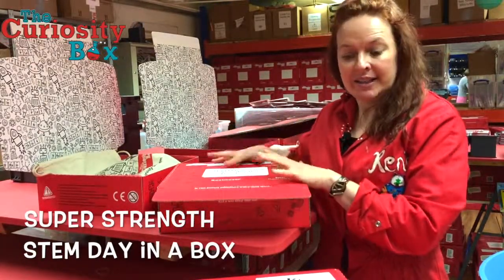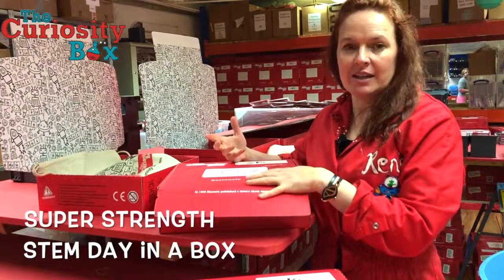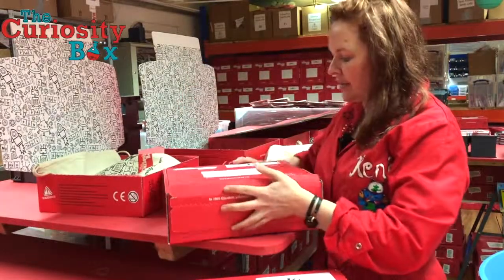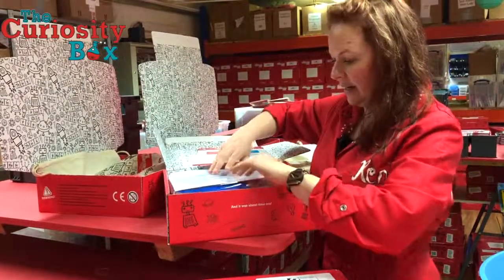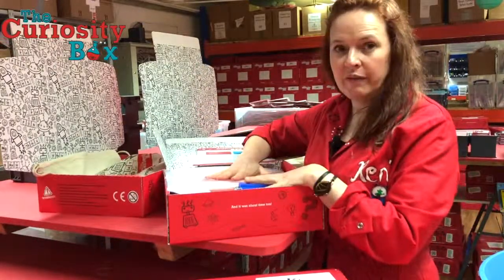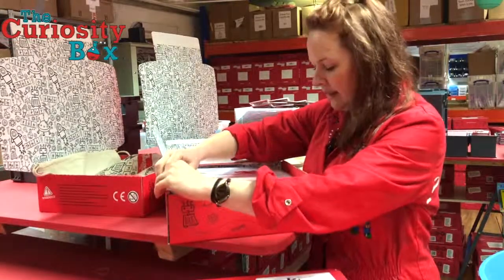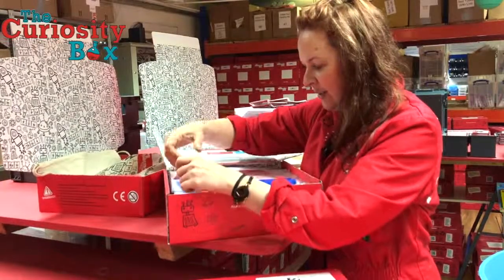These are our hands-on STEM activity packs aimed at Key Stage 2, and they're all about giving kids a fun hands-on experience of STEM while making it as easy as possible for teachers. This one is our super strength box — it's an engineering themed box. All of the plastics we use, plastic straws, plastic bags — we've never used single-use plastic at the Curiosity Box. These are all biodegradable, so although it means they're a bit crinkly, at least we know they're not going to cause environmental damage.